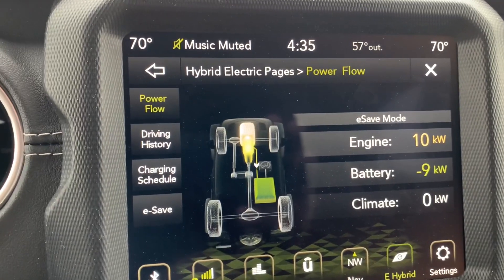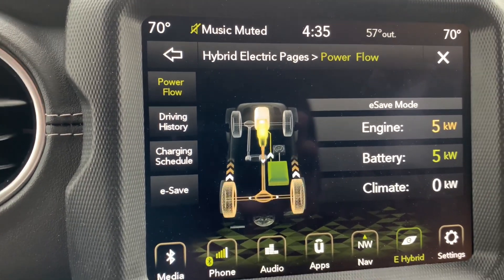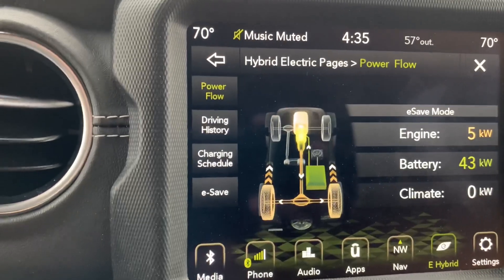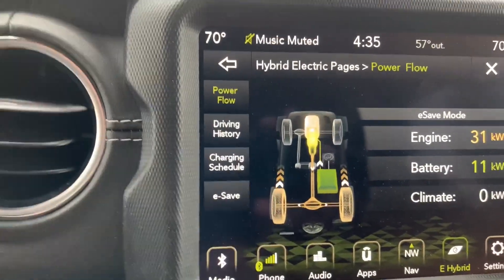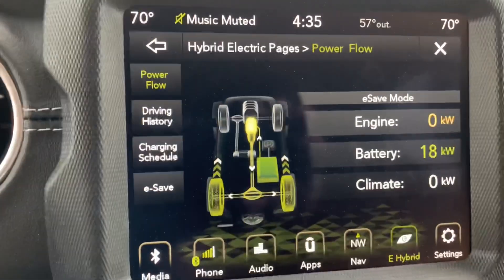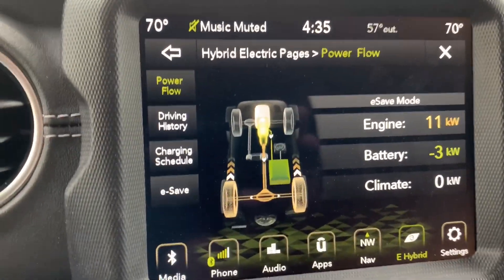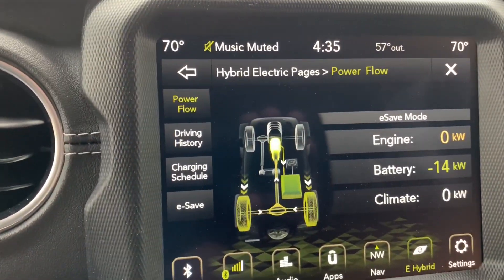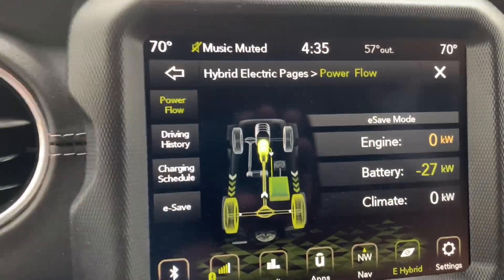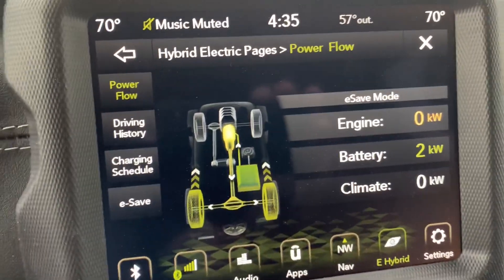You can see in e-save right now I'm using the gas engine to provide a little bit of a charge for the battery. Now as I accelerate away, look what's happening — I'm getting positive numbers from both the gas engine and the battery. Why is that if I'm in e-save mode? You'd think we would only have a negative number there, never a positive number. But if we go back to our graphic, the vehicle is always a hybrid. There's been some miscommunication about e-save mode — some people have referred to it as a gas-only mode, and that is not the case because the vehicle is never a gas-only vehicle, at least not the way it's designed to be.